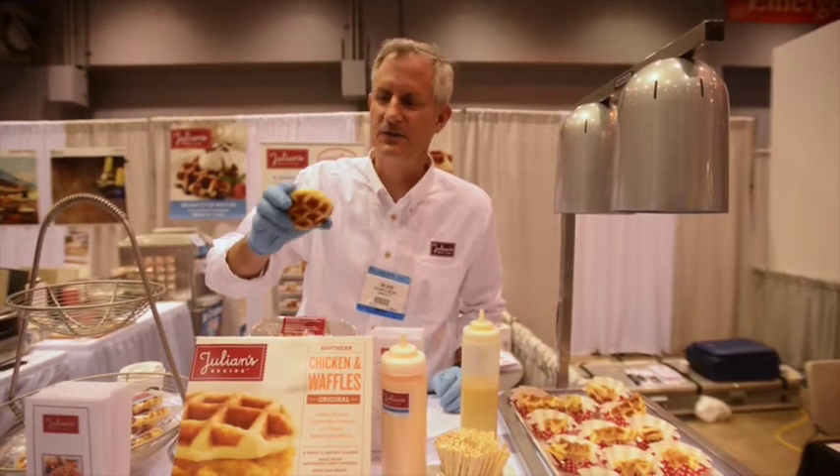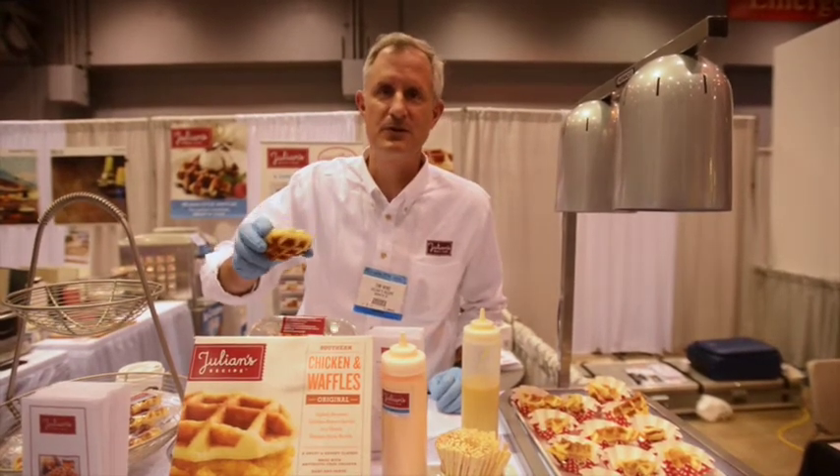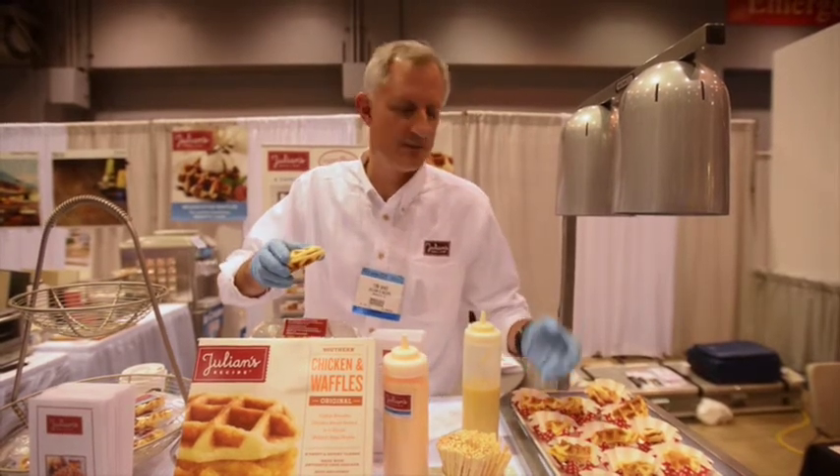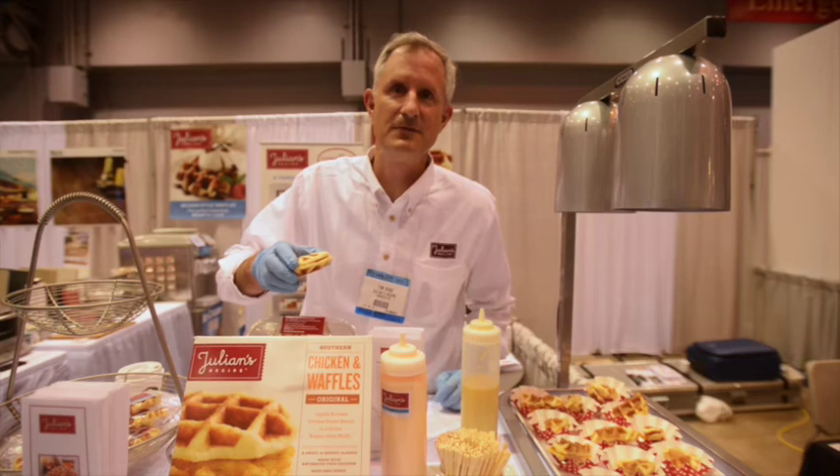At Jillian's, we've taken a classic European recipe — a classic Belgian waffle, Liege-style waffle, yeast-driven pearl sugar — and married it up with antibiotic-free chicken to create the chicken and waffle sandwich.